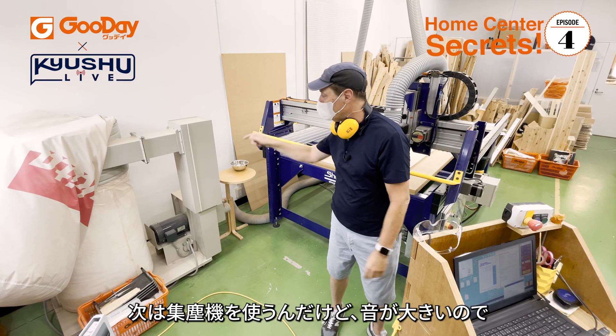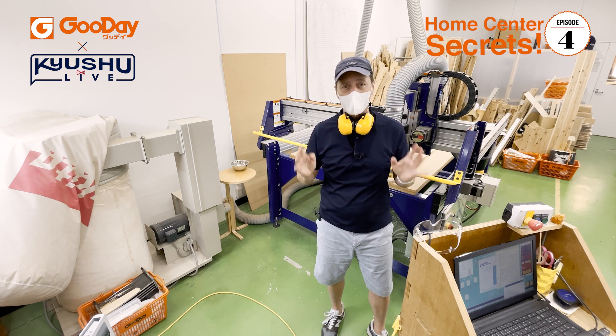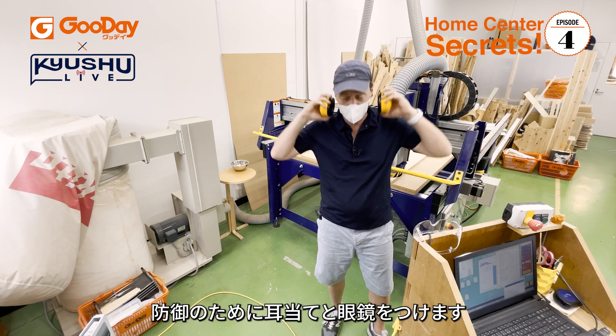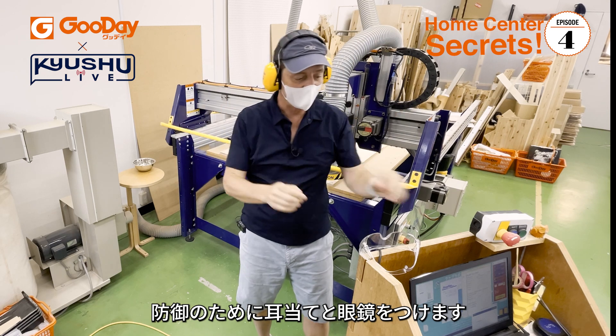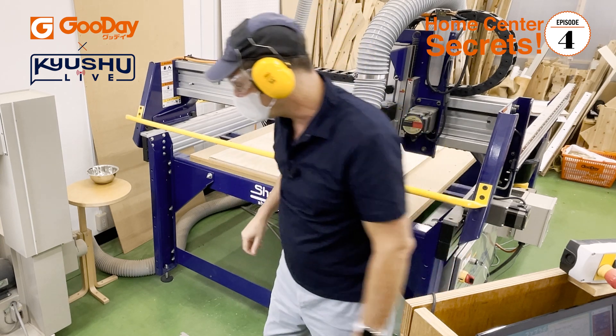Next I'm going to turn on this big dust collector over here, and then it's going to get really noisy, so I've got to put on some ear protection and safety glasses. Ready to go!